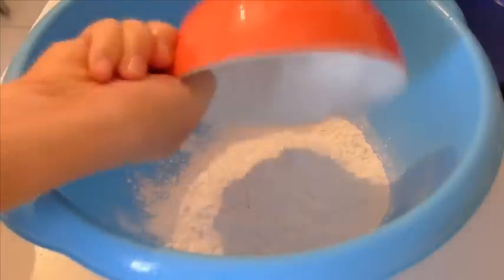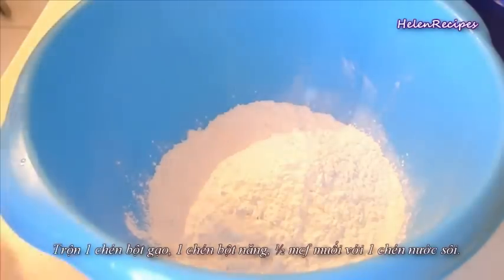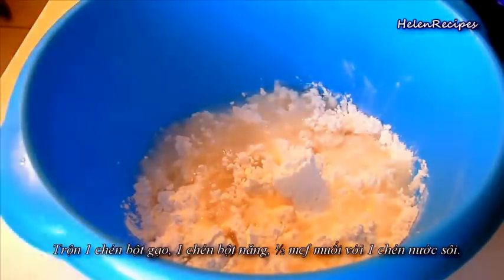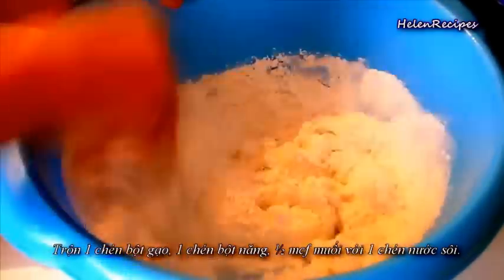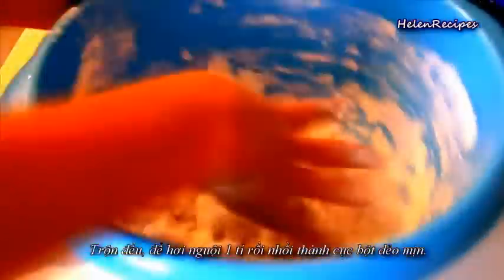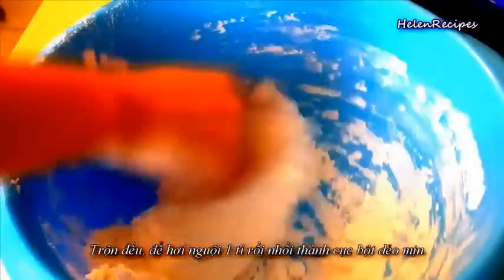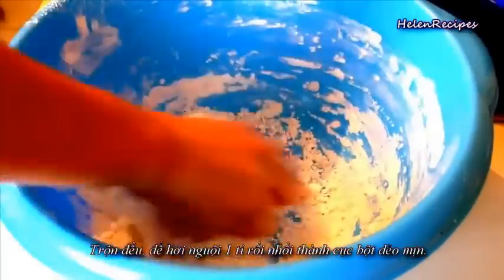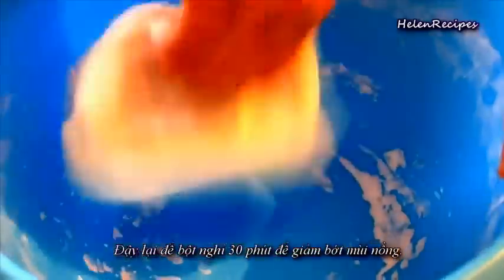Method number 1. In a mixing bowl, mix 1 cup of rice flour, 1 cup tapioca starch, and half a teaspoon of salt with 1 cup of boiling hot water. Mix well with a spoon and when it cools down a little, knead with your hands into a soft non-sticky dough. When the flour has turned into a soft nice dough, cover and let it rest for about 30 minutes to reduce the strong flour smell.